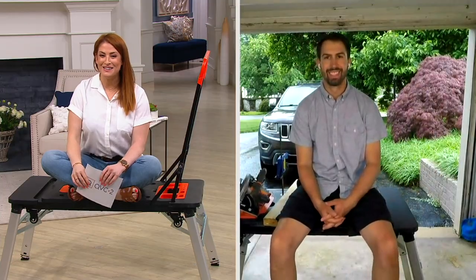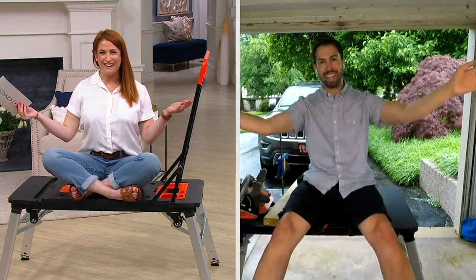Well Nick, look at us sitting on our benches! How are you? The rain just came down, so I had to go from outside to inside pretty quick. But I'm here, and I'm using it where I'm normally using the bench — in my garage.